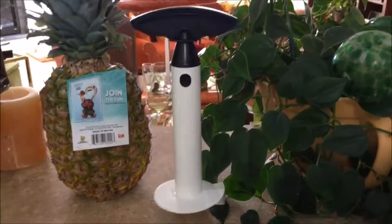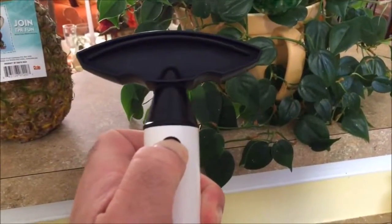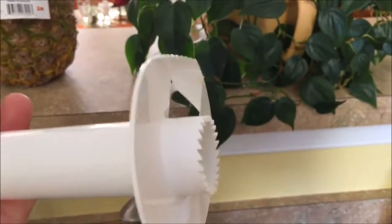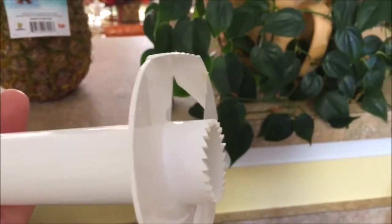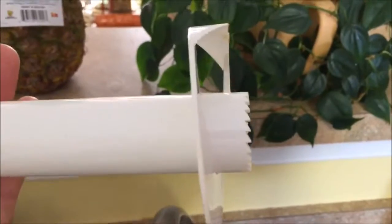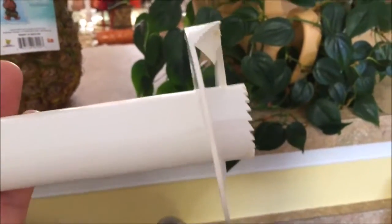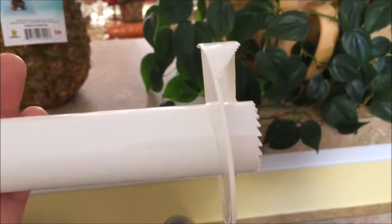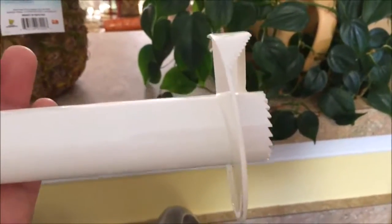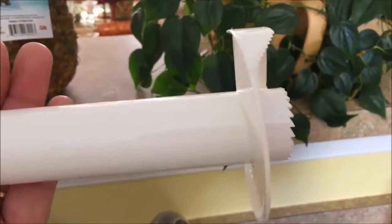If you take a look at the corer, you'll notice it has two pieces. One is the handle which comes out — you have to take the handle out when you remove the pineapple. The bottom has two sets of teeth: one to cut around the core of the pineapple, and the other to spiral-cut into the flesh of the pineapple to produce a beautiful spiral, much like a spiral ham or a spiral cutter for an apple.